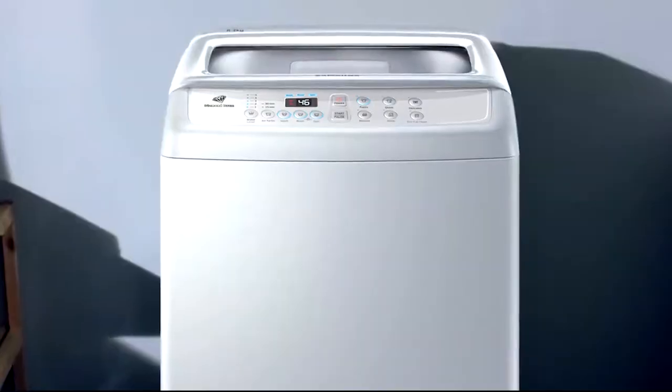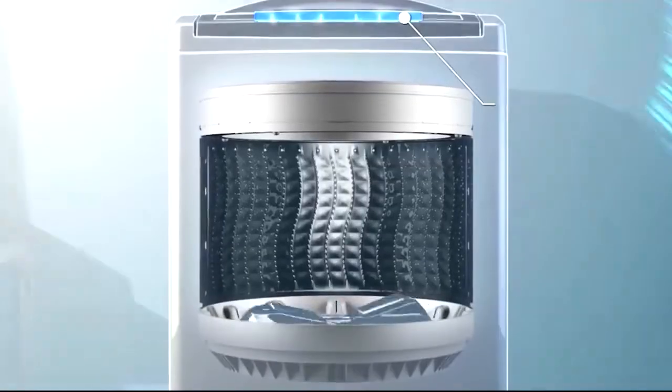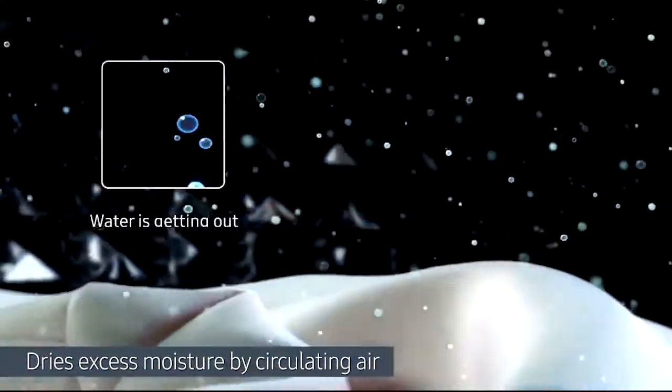Samsung Top Load Washing Machine. The air turbo drying system allows air to be drawn in through dual vents, creating a whirlwind of drying power. It spins hard and fast, so you can save your time, and dries excess moisture by circulating air.